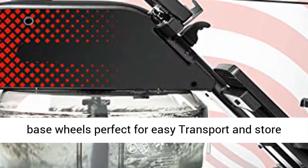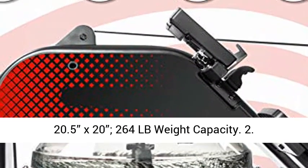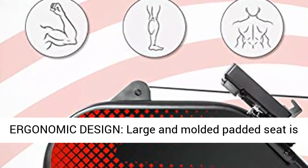Space efficient — front base wheels make it perfect for easy transport and storage upright when not in use. Dimensions: 81.5 x 20.5 x 20 inches, with a 264 lb weight capacity.